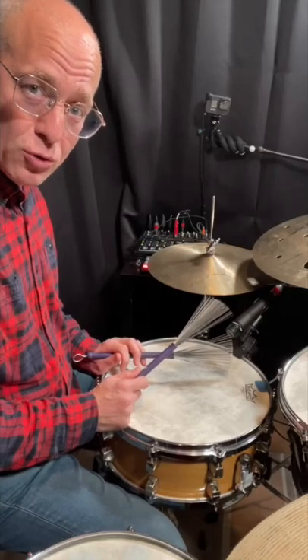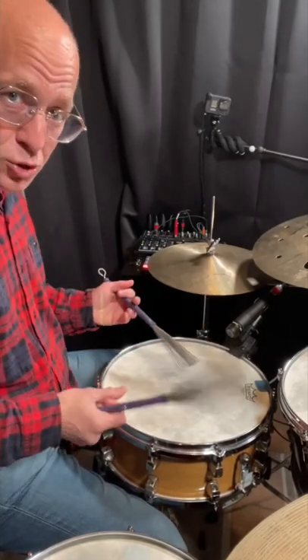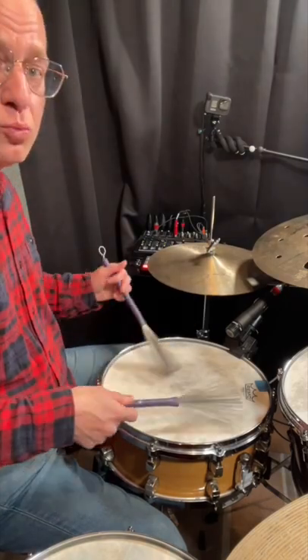Here's an easy way to soften your double stroke rolls with brushes. One, two, three, four. One, two, three, four.